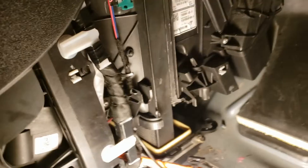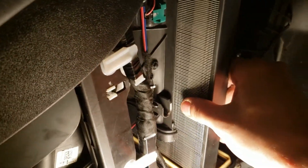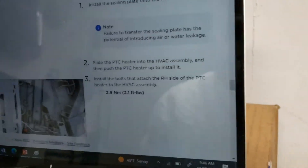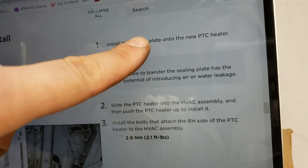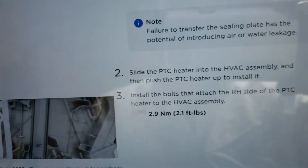Cross your fingers that we don't need to remove the airbag. It's going to come out, I think — it's going to be close. You don't need to remove the airbag, folks. Quick note on the first couple of steps of the new procedure for reinstalling: it says install the sealing plate on the new PTC heater. I'm guessing the sealing plate is this thing right here. If you fail to do that, you might get leaks.